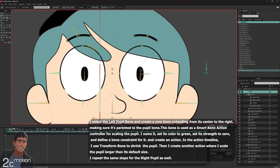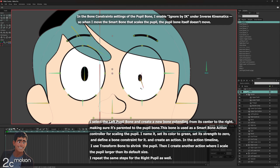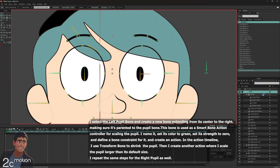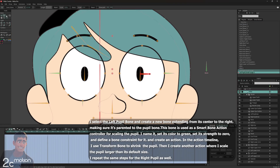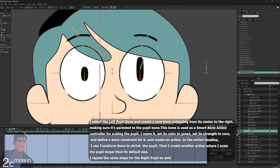To fix this, I select the left pupil bone, go to Bone Constraints, and under Inverse Kinematics I check the box 'Ignore by IK'. Now I select the smart bone again with the Select Bone tool. In the Actions panel I click New Action, confirm the pop-up, and enter the second smart bone action. At frame 72, I rotate the smart bone to its maximum angle upward. Then I grab the tip of the left pupil bone and move it up to make the pupil larger. I switch to the eye layer and with the Transform Points tool, I adjust the pupil shape to fit properly. Finally, I double-click on Main Line to exit the timeline.